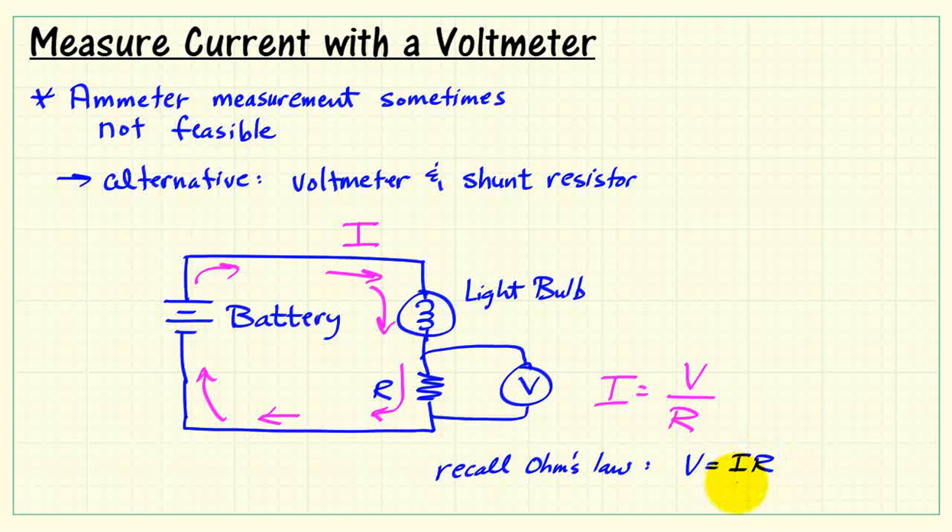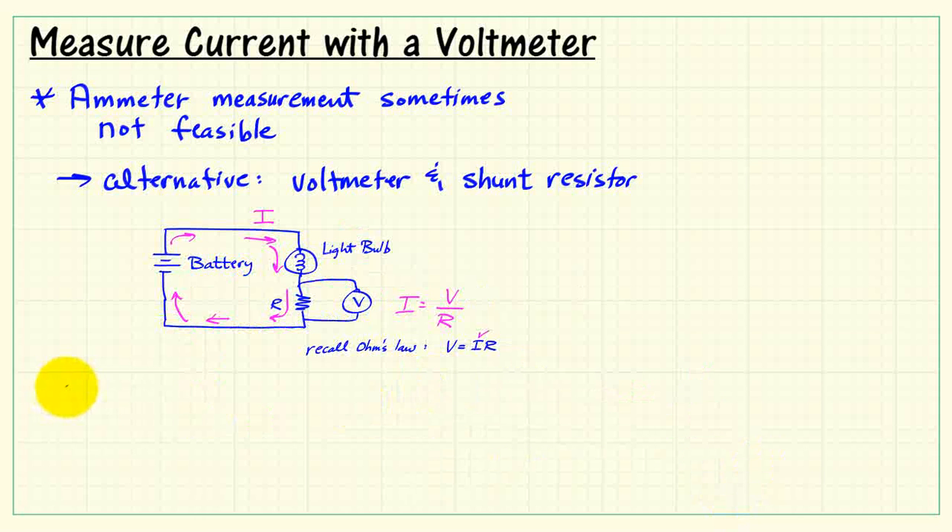So we basically make a measurement of voltage, use the measured value of the resistor, do that quick little calculation, and that gives us an indirect way of coming up with the current.